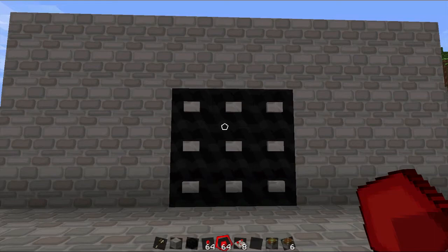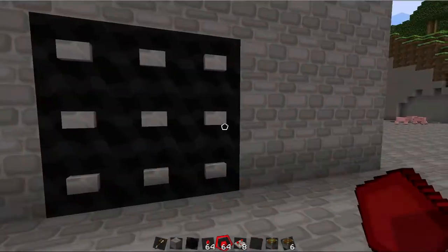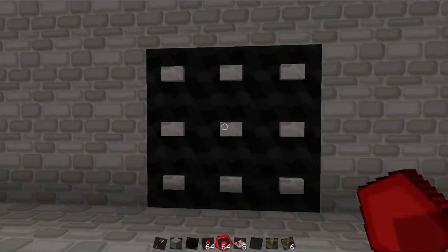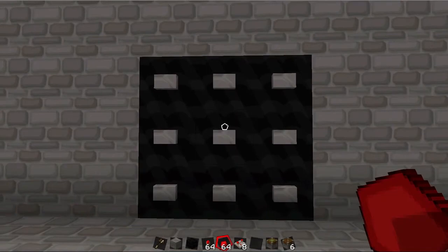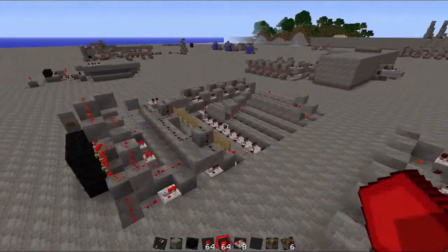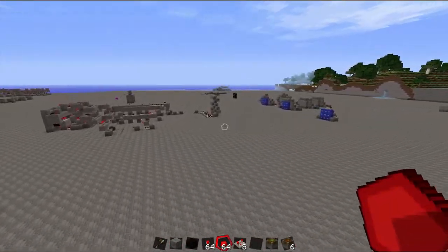Hey guys, it is me again. Today we are going to be looking at a nine button pad. A while back I got asked to do a tutorial on this, and I never got around to it, but I've got a couple good ways to do it, and so I thought I'd do a nice simple tutorial and just show you guys how to make it.